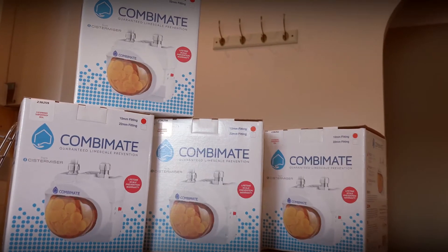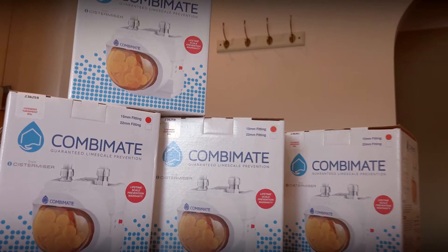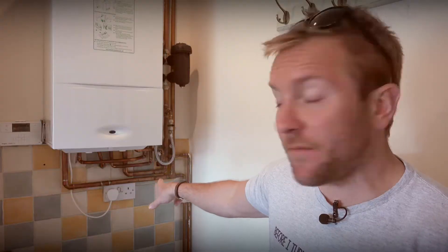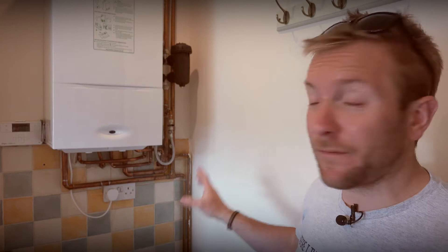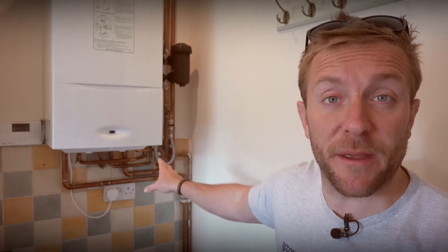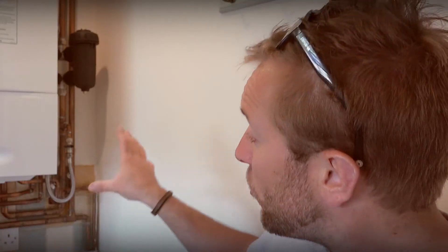On this boiler we're going to fit our CombiMate nice and low out of the way, keeping it away from this plug socket here. Once we finish the job I'll give the electrician a buzz to make sure that's all okay. There are a few steps to take you through when fitting one of these CombiMates. They're really simple and easy to fit — just follow the instructions and you'll be absolutely fine. They're set up for 22 millimeter and 15 millimeter pipe, so make sure you buy the right one. Today we're installing it on 15 millimeter copper pipe. Let's look at the installation we've got here and plan exactly how we're going to do this job.